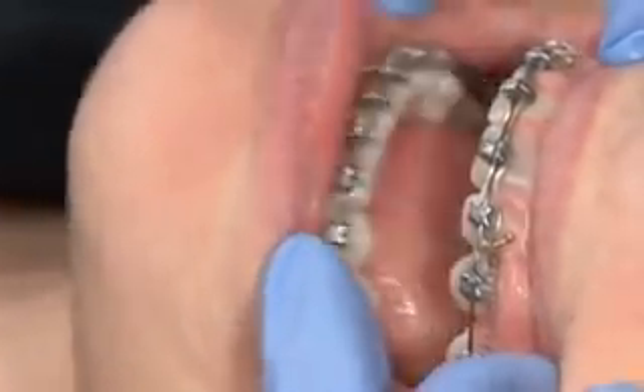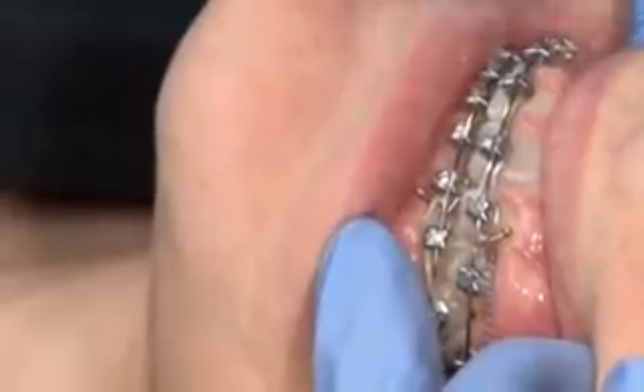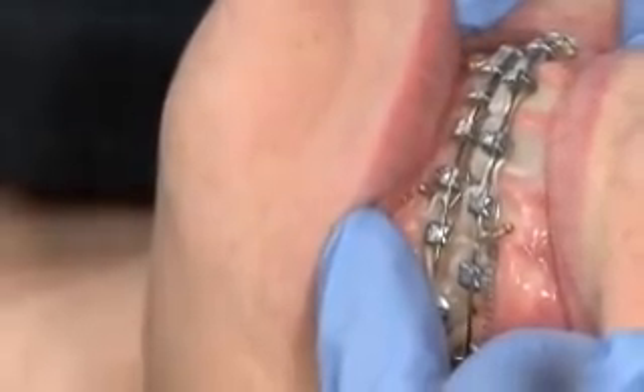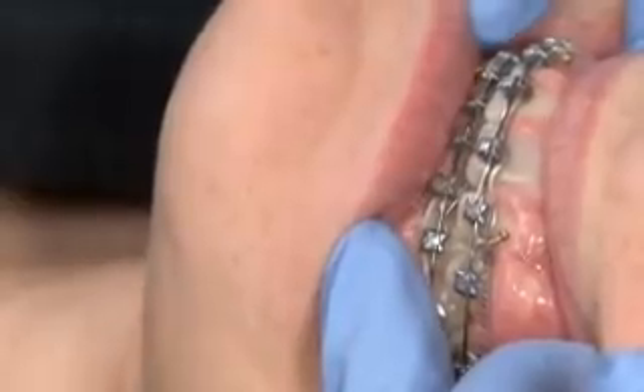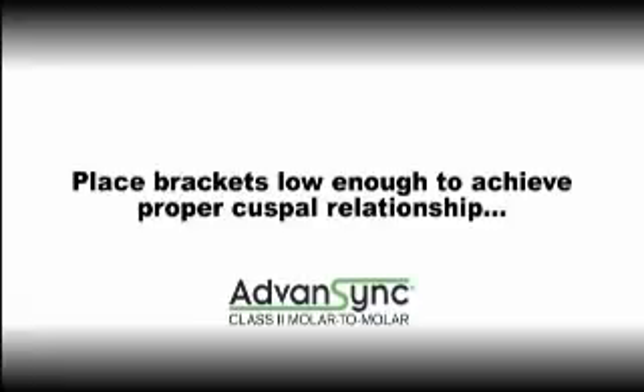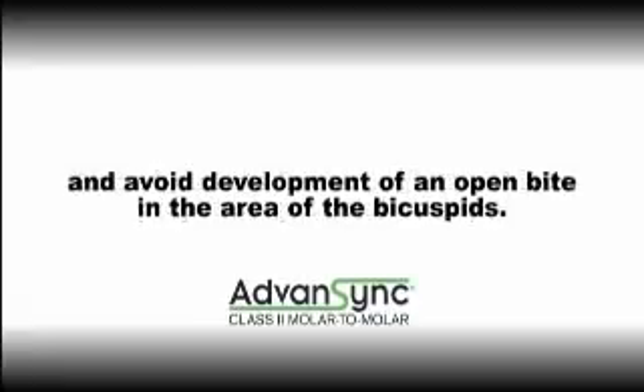Because we want the lower arch level for posterior contact when the M-to-M is removed, watch to make sure that the cusp tips on the lower bicuspids are the same height as the cusp tips on the lower molar crowns. If the brackets are not placed low enough to achieve this cuspal relationship, an open bite can present in the area of the bicuspids.